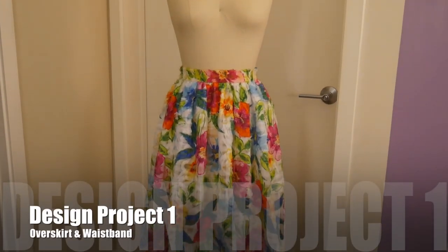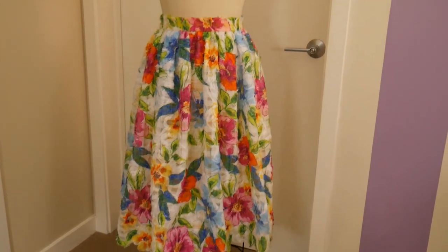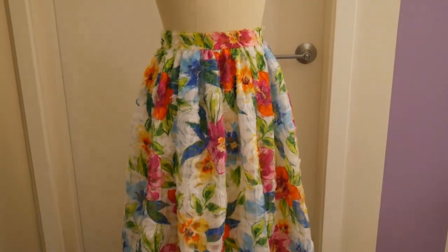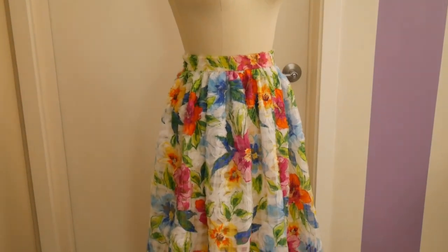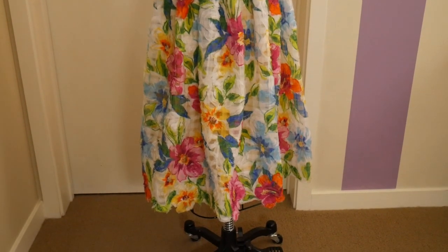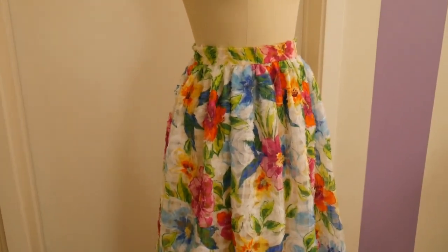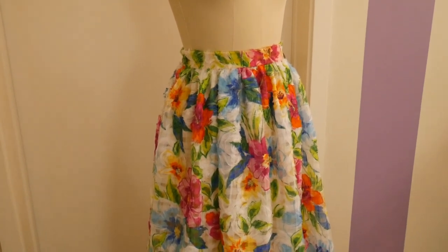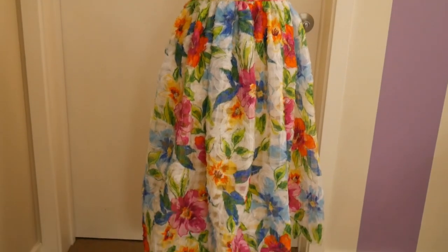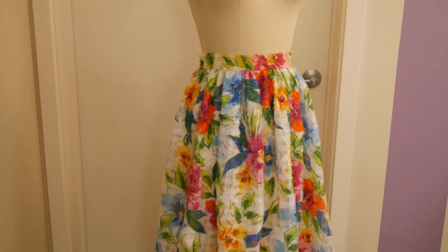Hi and welcome to this part of our video sewing series where I'm teaching you how to construct a full gathered over skirt and its waistband for the skirt that we're making. All previous parts of this video sewing series I'm going to list in the description box down below so you can follow along. This is part of a floral ensemble and by the end of this video if you follow along we will have completed one half of it. So if you want to learn how to make your own full gathered skirt, stick around.